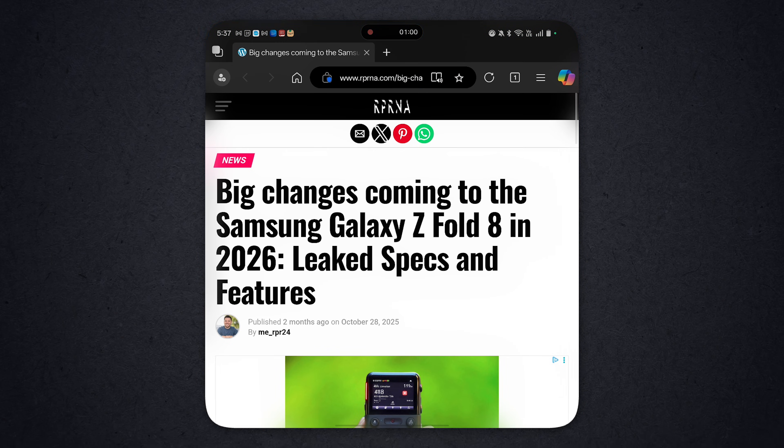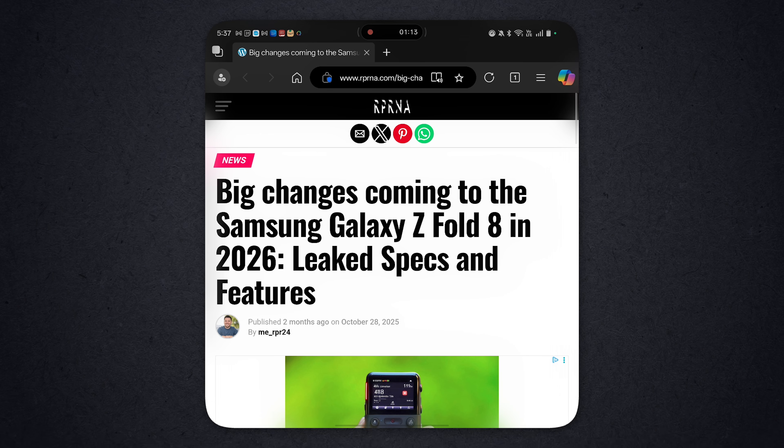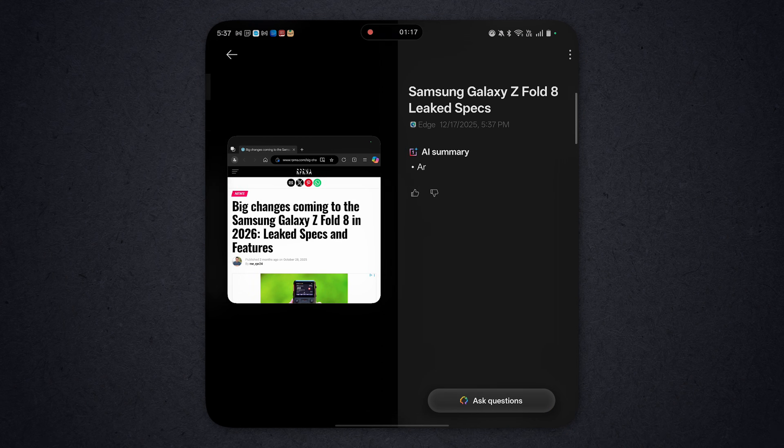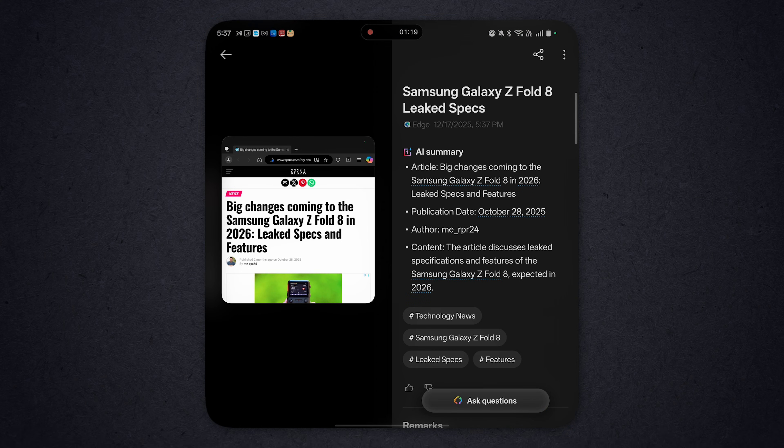Now I'm going to show you what it does on a website. We go here — this is an article on the Galaxy Z Fold 8 that's in the Leaks and Rumors. Let's do the three fingers up. It saves it automatically to Mindspace. And if we go to Mindspace, you can see that article right here. Problem is, it can only analyze what you captured, so the rest of the article isn't really represented. But there is a way around that, which is really cool.